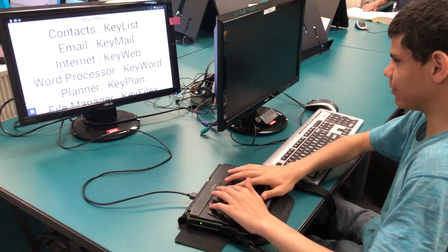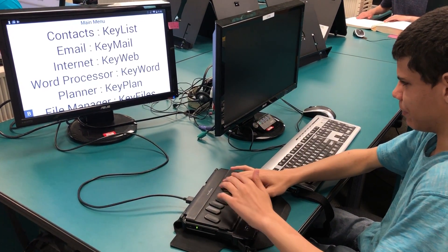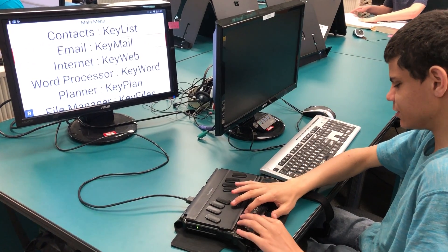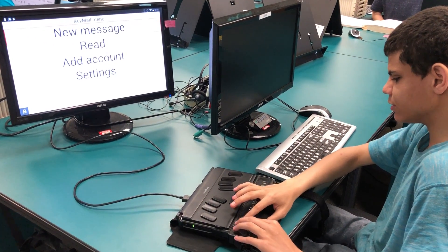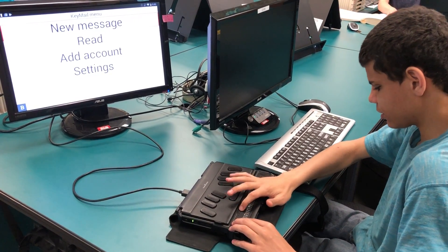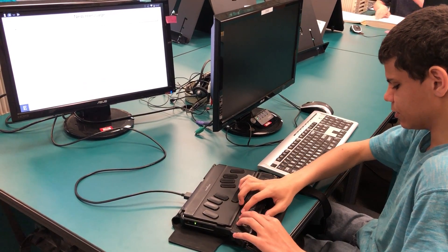I'm going to be teaching you how to send an email on the BrailleNote Touch. Starting off from the main menu, press E for email, then press the cursor to select. It will say 'New Message' — click on that.